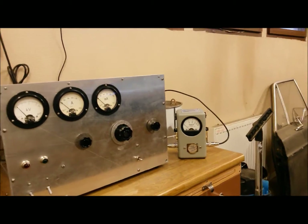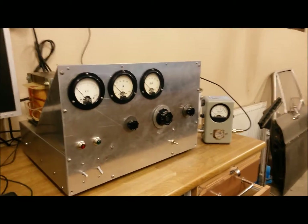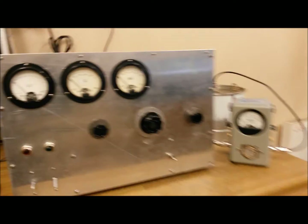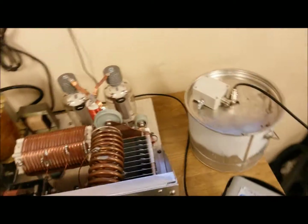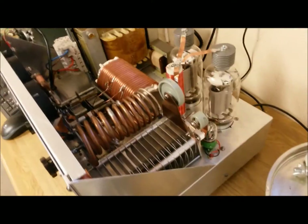Welcome to my shack. Tonight I'm going to show you my newly built linear amplifier that I've been working on for a couple of months. It's a very classical design — two 813s, grounded grid linear amplifier, nothing fancy.